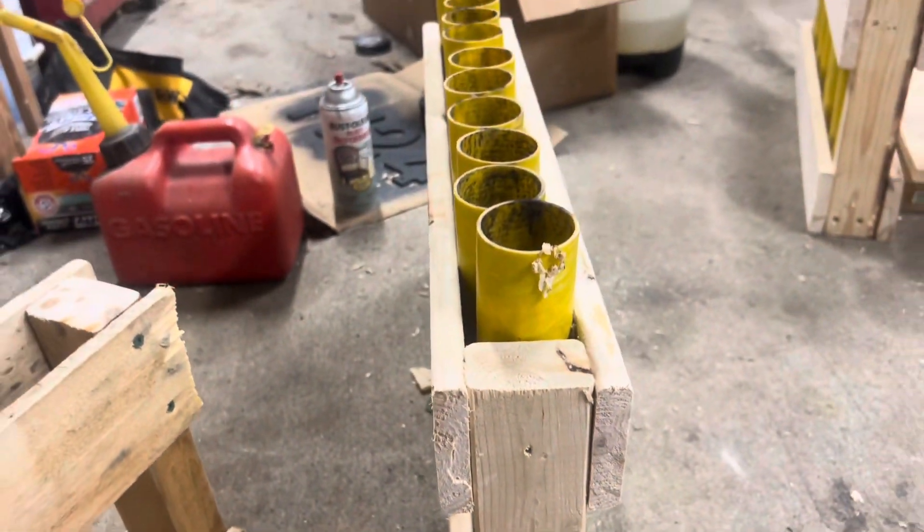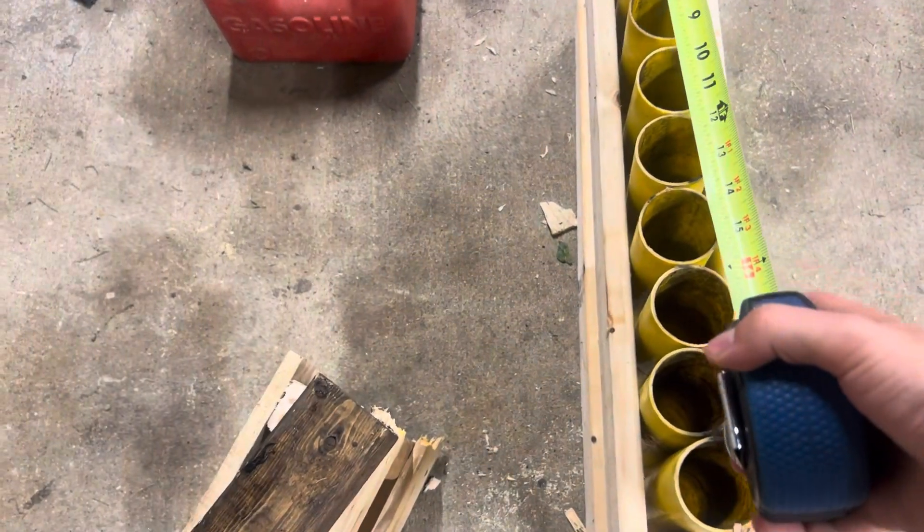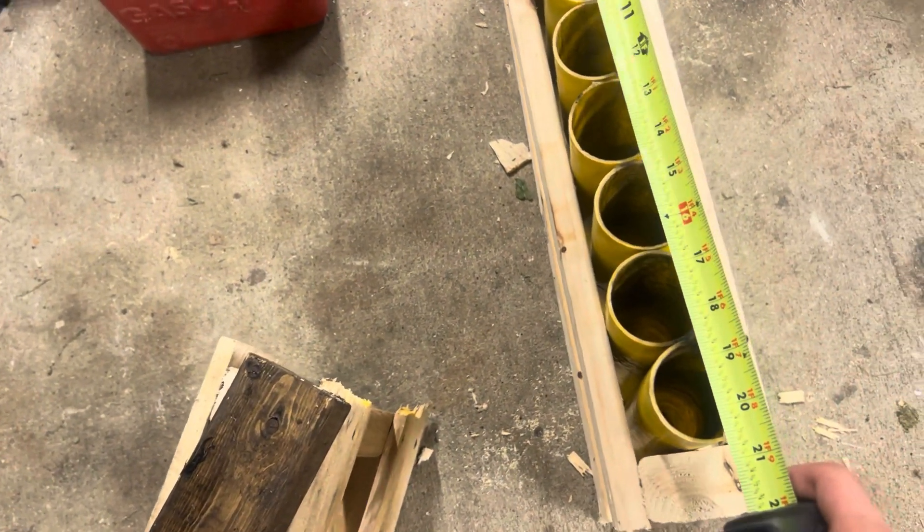Next you're going to need some 1x3 — this is going to act as the end caps on your rack to hold the tubes in this way. It doesn't have to be stained or anything, it's just what I had laying around so I'm going to use it. Just for reference, 10 of these fiberglass tubes...